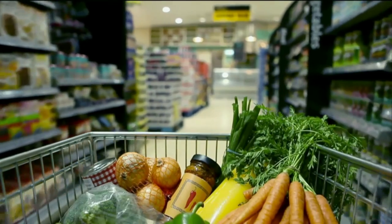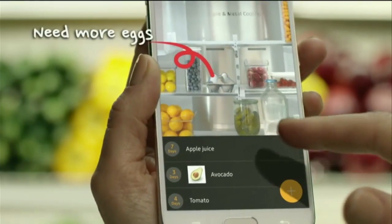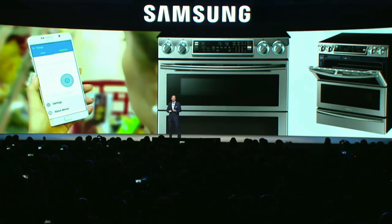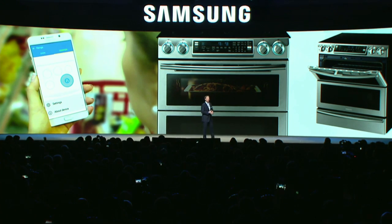The kitchen has always been the heart of the home — it's where we meet, talk about our day, share meals, and enjoy family and friends. We believe it's time to modernize the kitchen with the power of IoT. We're adding IoT capabilities to our range line, including remote monitoring and control. Now you can preheat the oven on your way home from work, or if you've left the house in a hurry, you can check if the oven or burners are still on using your smartphone.